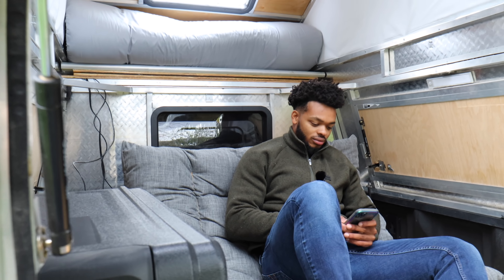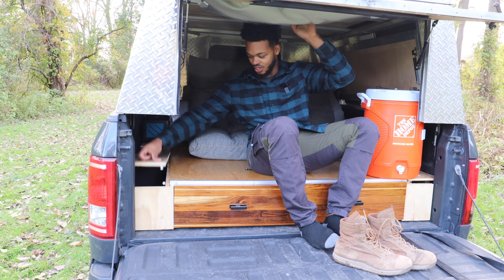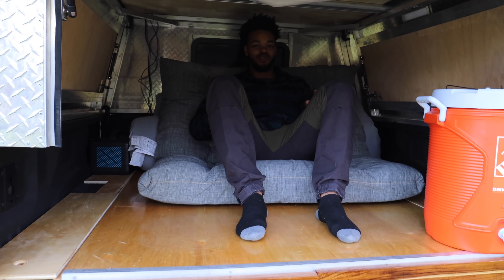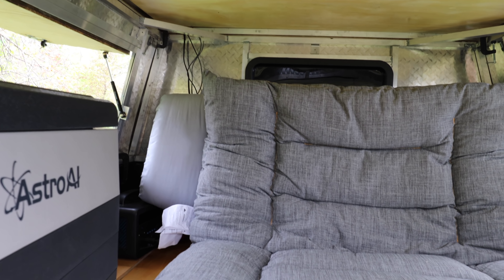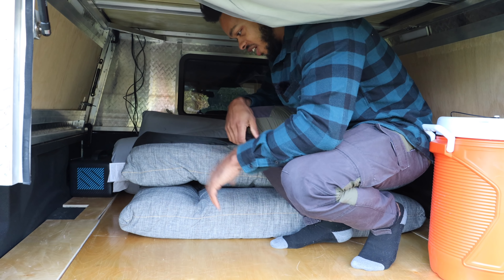Right now I've got it in chill mode. If I get up on the tailgate, this is a perfect spot to take my shoes off and I can put them inside these side cubbies. When I'm chilling in here, we've got this floor couch that's adjustable so you can have it at different angles to sit at whatever angle you want.